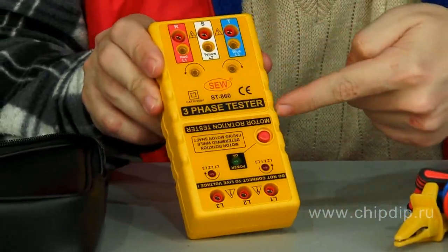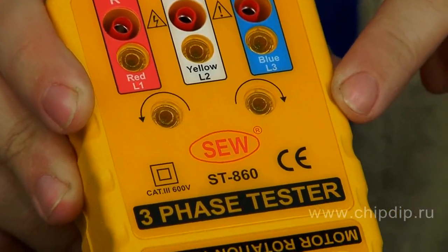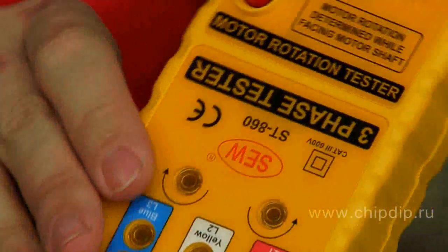The housing is divided into two parts. The first part is the Phase Sequence Indicator and the second part is the winding test for three-phase electric engines.